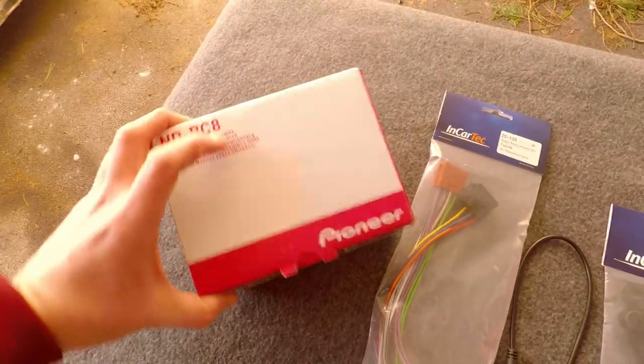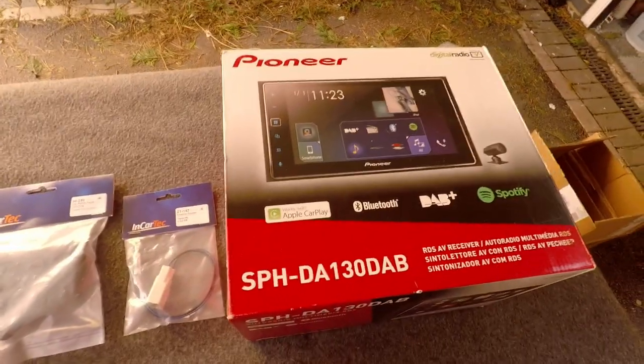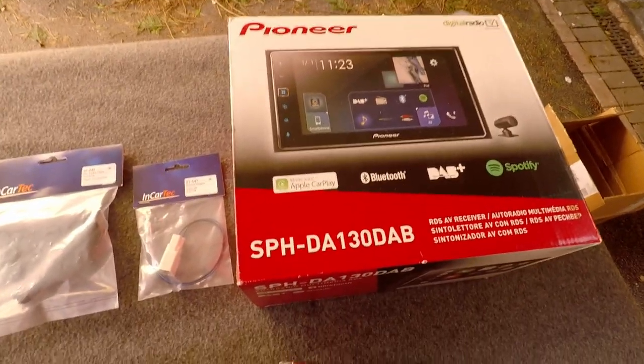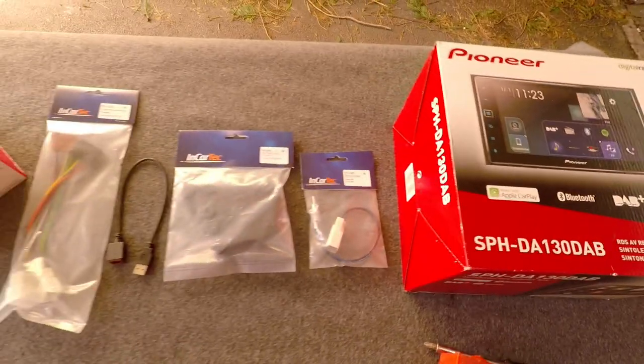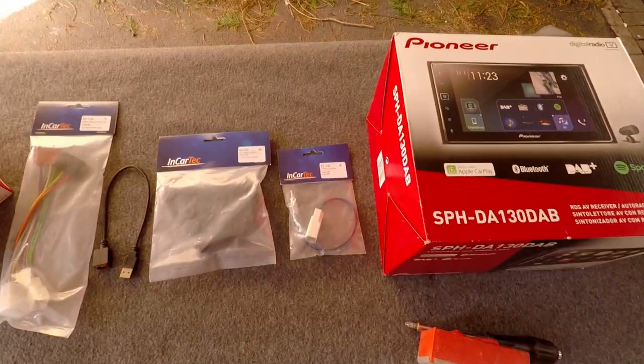We're not covering the reversing camera that came with this head unit in today's video — we'll do a separate video for that. For now, let's go inside the car and talk about how to remove the stock head unit and install the new one.